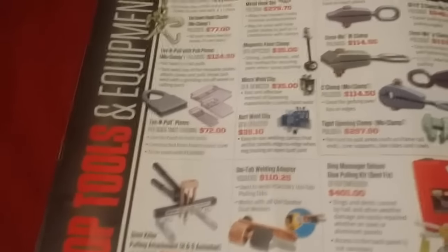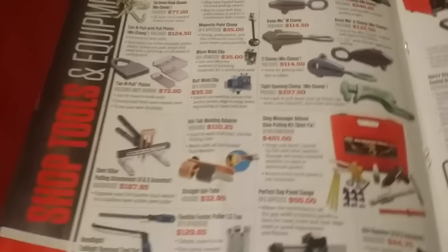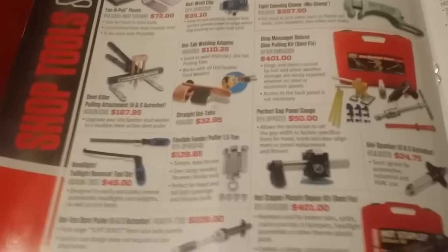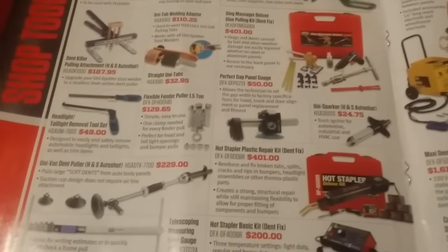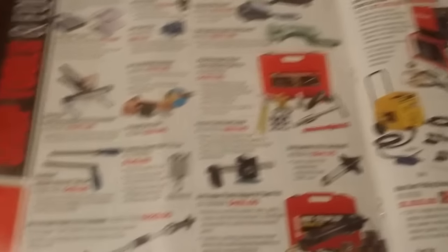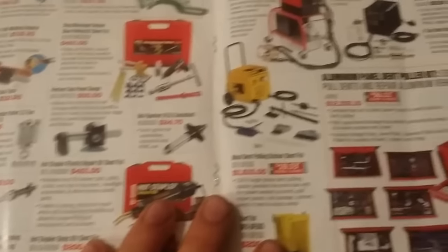Now we've got sheet hooks, chains, and paintless dent repair stuff. If you can get good at this, there's a lot of money to be made — especially in places where it hails. My buddy has a business called the Dent Grappler and he makes a fortune.